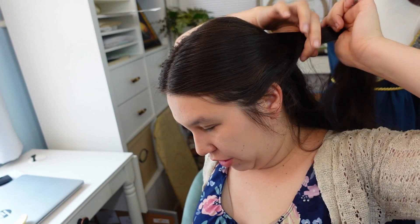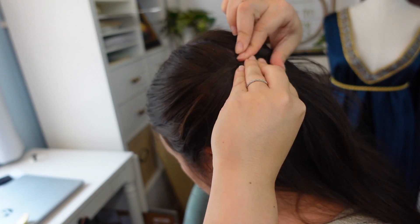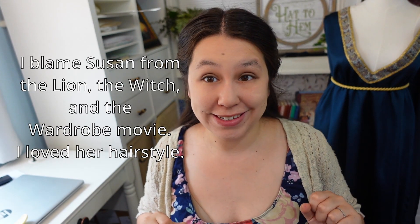Then you want to repeat that on the other side. I usually start grabbing the hair from just behind my ear, taking my thumb and going straight up. So again: twist, push a little bit forward, and pin. So then I have just a simple half up half down hairstyle, which is pretty much how I've been doing my hair since seventh grade.